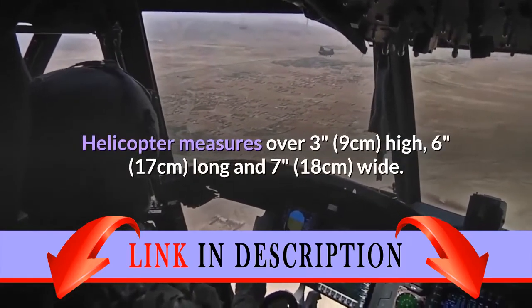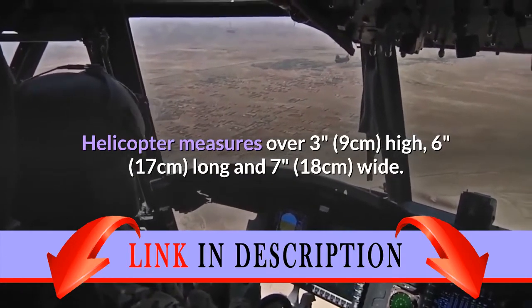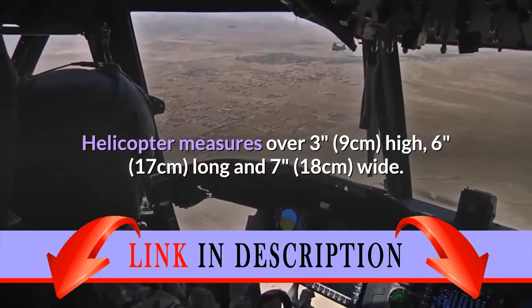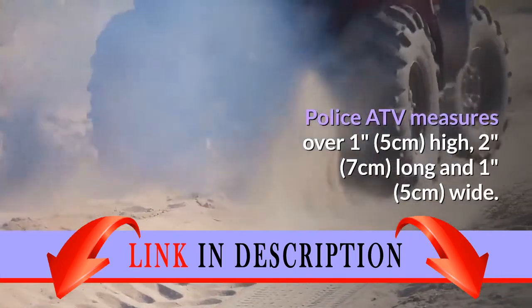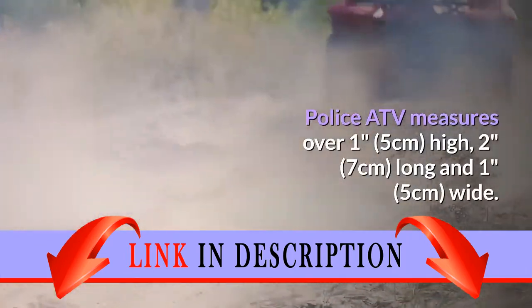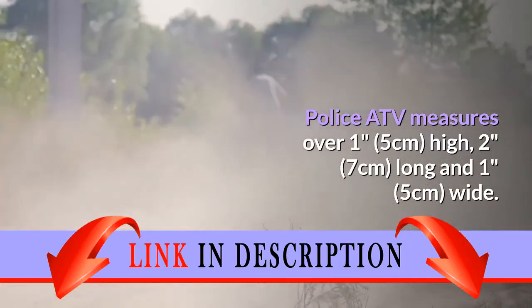Helicopter measures over 3 inches high, 6 inches long and 7 inches wide. Police ATV measures over 1 inch high, 2 inches long and 1 inch wide.